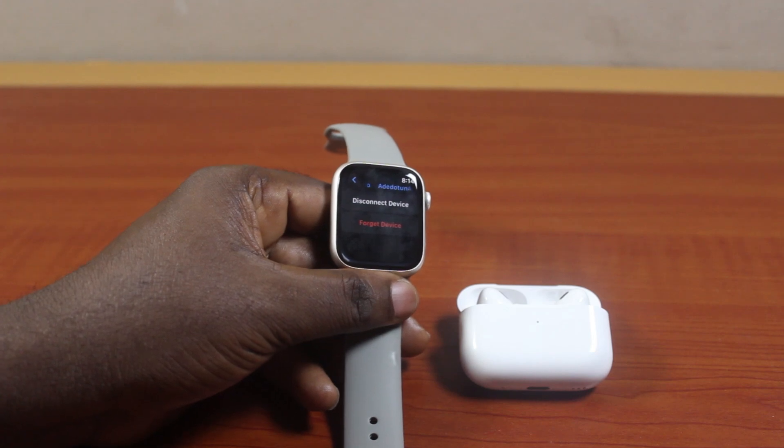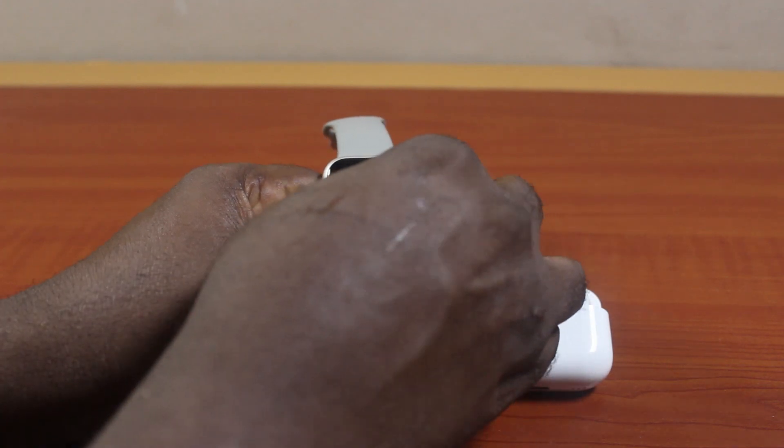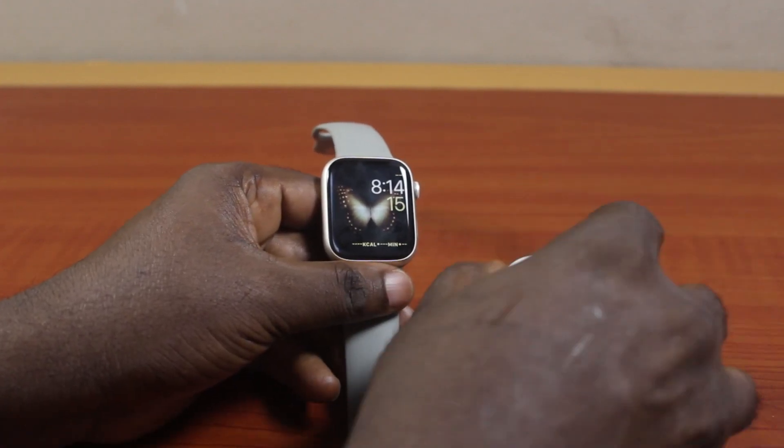So that's exactly how to pair AirPods with Apple Watch. If you found this helpful and informative, please don't forget to like and subscribe.